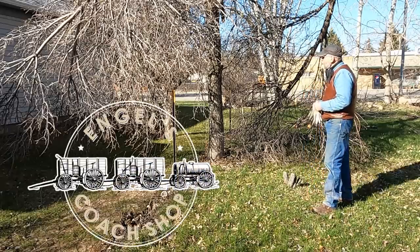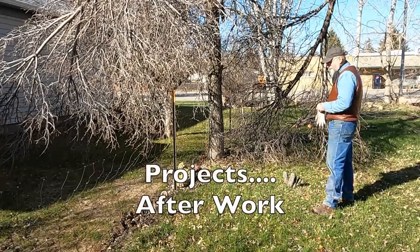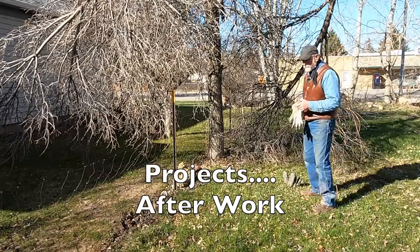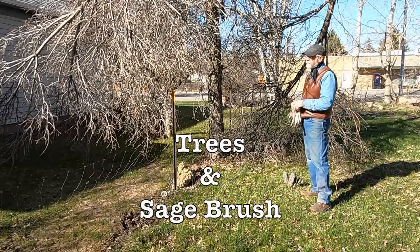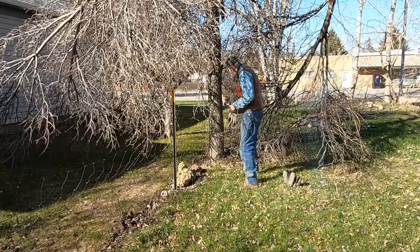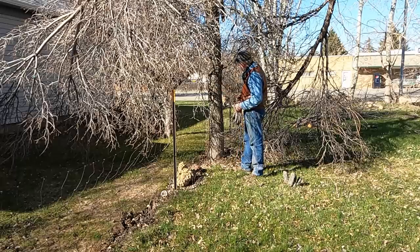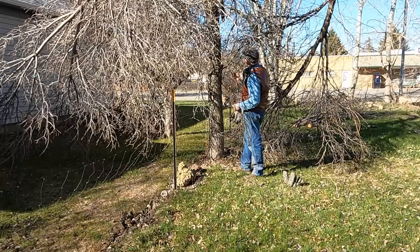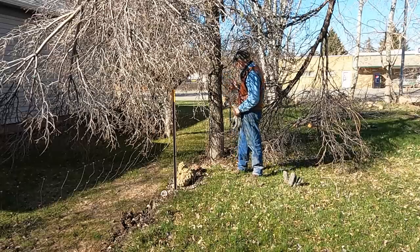I'm down here at the hotel building in the yard beside it, and this winter, about a month or so ago, we had a couple feet of snow and I had this tree break. It's just on the inside of the fence between my neighbor and myself, and the top broke out of it, so I'm just going to take this whole tree out and try to lay it this way into the yard.